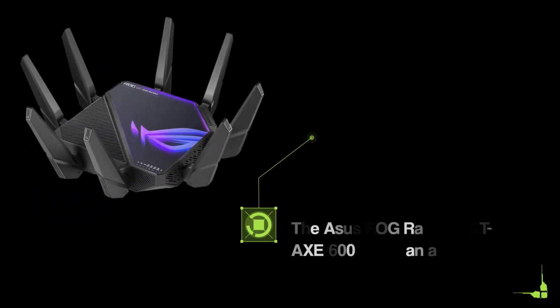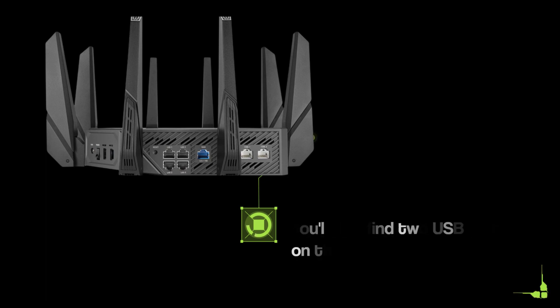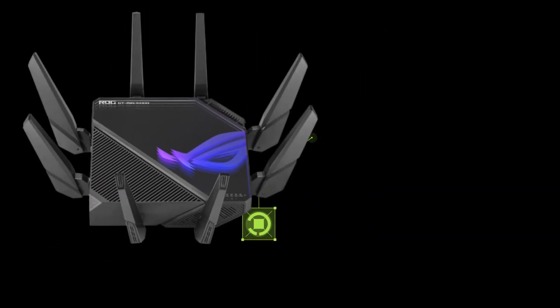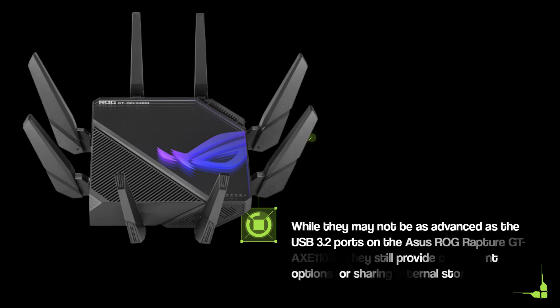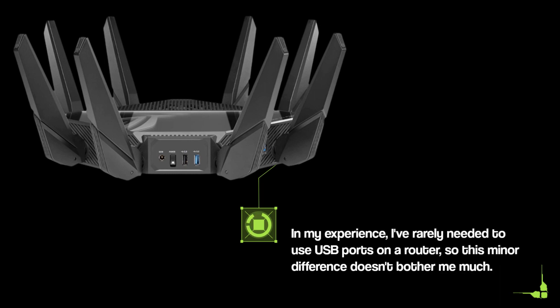The Asus ROG Rapture GTA XE1600 offers an array of connectivity options. You'll also find two USB ports on this router — one USB 3.0 and one USB 2.0. While they may not be as advanced as the USB 3.2 ports on the Asus ROG Rapture GTA XE1100, they still provide convenient options for sharing external storage. In my experience, I've rarely needed to use USB ports on a router, so this minor difference doesn't bother me much.